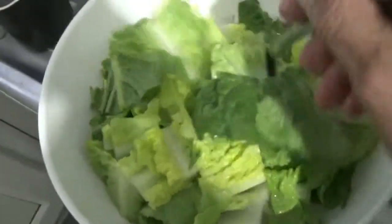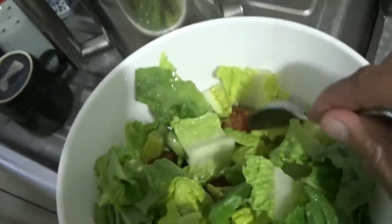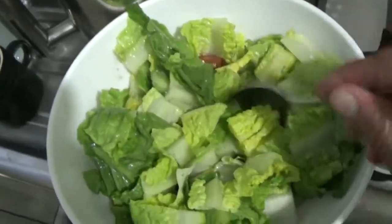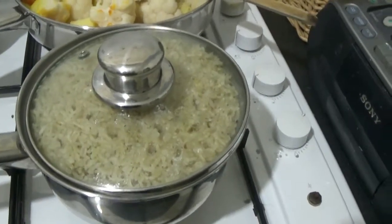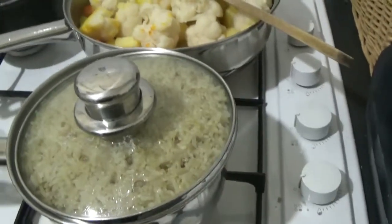So my salad is ready. I've washed and chopped the lettuce, washed and chopped the tomato which you can see at the bottom there, added some vegetable oil, chopped garlic and some black pepper — and that's good to go. I've par-cooked the brown rice for 15 minutes, so I'm going to turn that off now and leave it to sit.